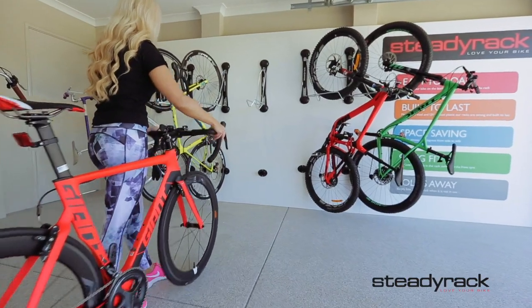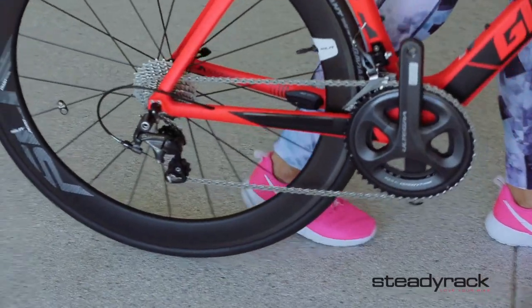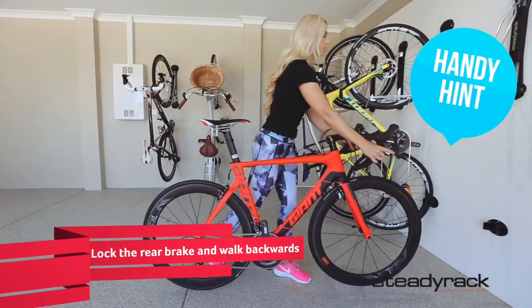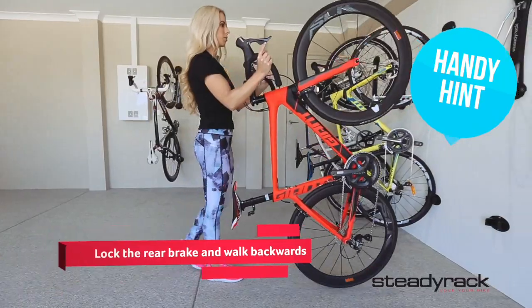Now, using the handlebars for control, stand your bike up and balance it on the back wheel. You can raise the front wheel to a vertical position easily by locking the rear brake and walking backwards while holding on to the handlebar grips. The bike will lift up with virtually no effort.